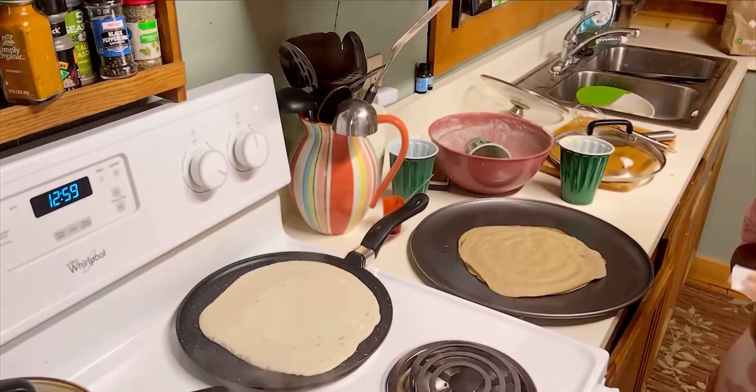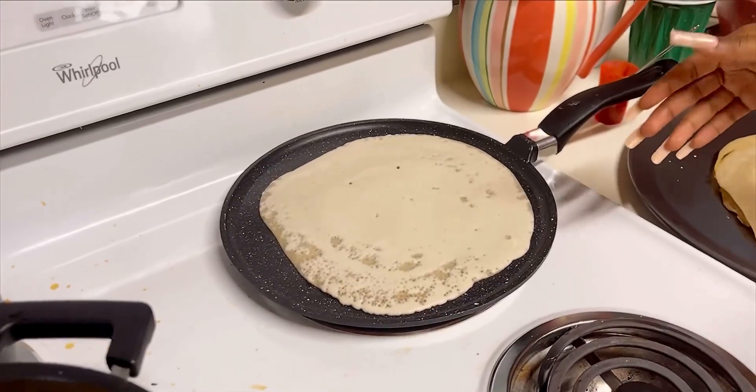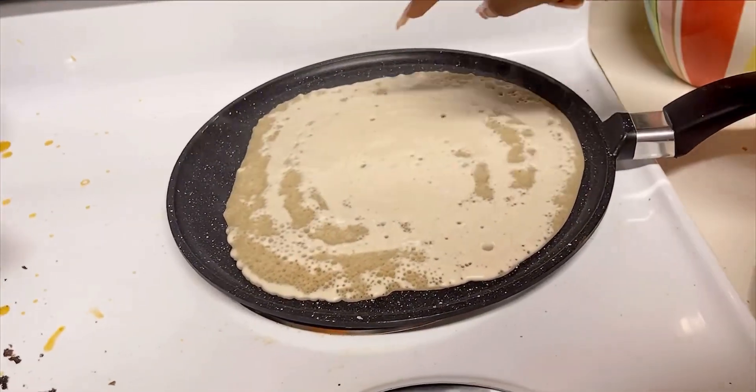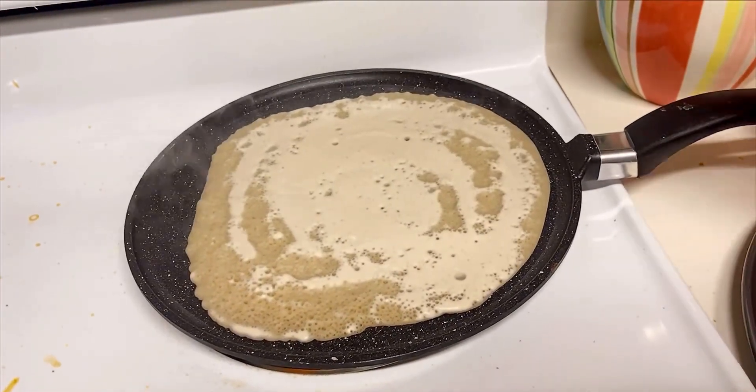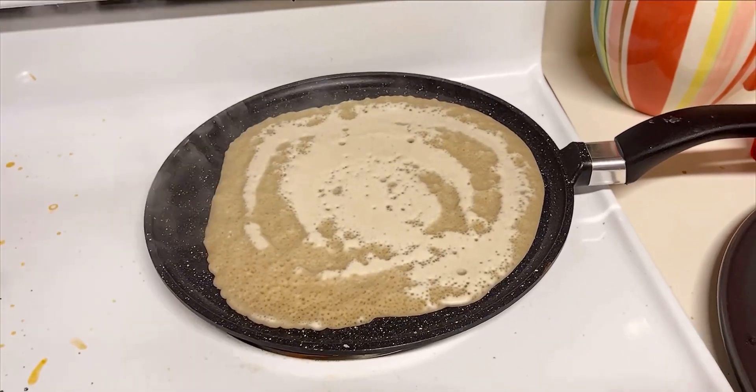After you add the batter to the plate, you have to wait until you see these small holes forming. You have to give it time to bring those holes up, and then you have to cover it.